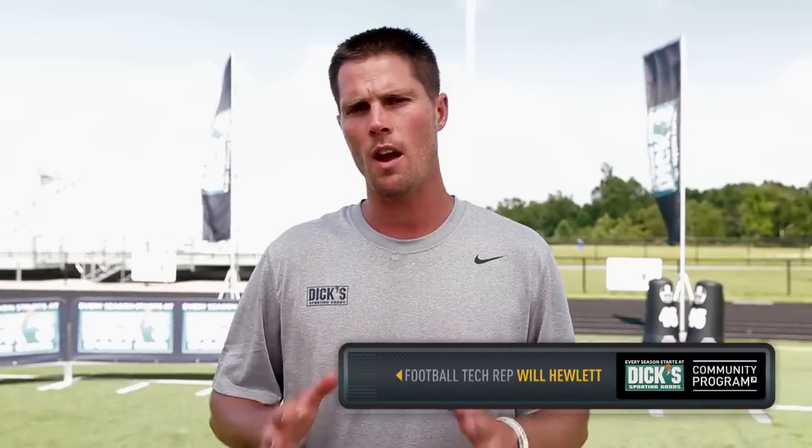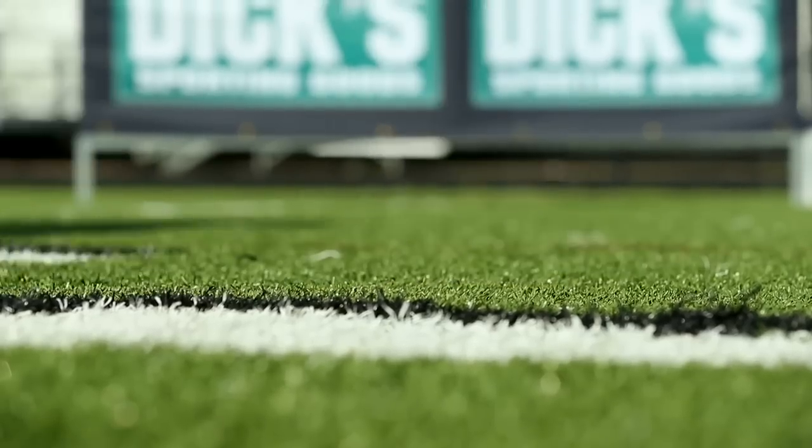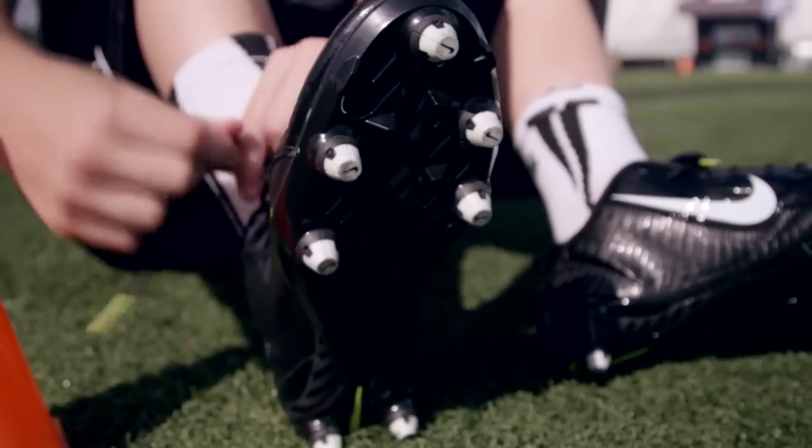Hi, I'm Will Hewlett, football tech rep for Dick's Sporting Goods, and I'm here today to talk about cleats. Looking back, picking out a pair of cleats meant it was the start of the season. It meant that I was that much closer to lacing up for game day.